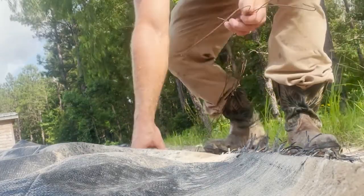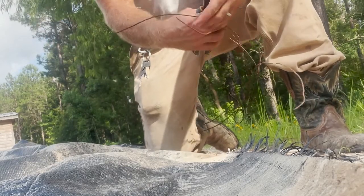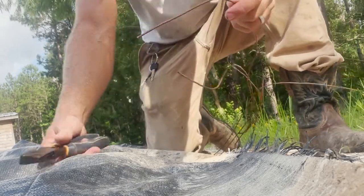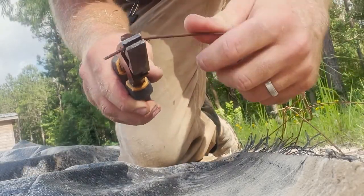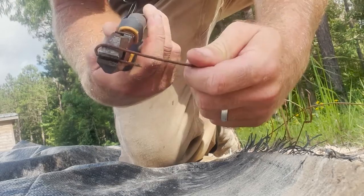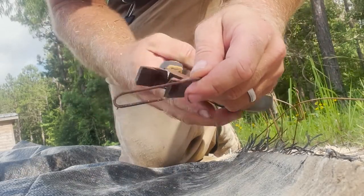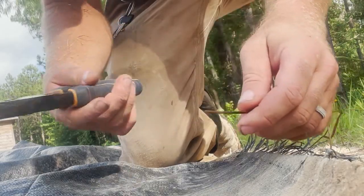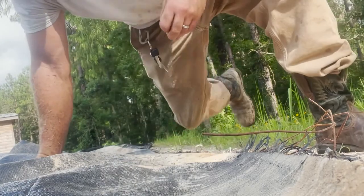I've got my bailing wire here — just leftovers from the goat barn. It's a farm, you always have bailing wire. All I'm doing is taking about an inch and a half and wrapping it around the tip of the lineman pliers, then cutting it off. So I'm left with this little staple.